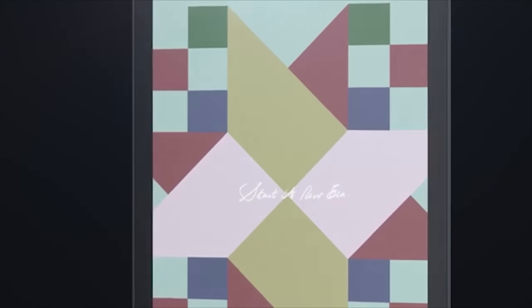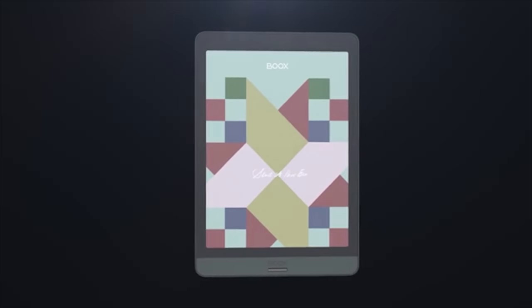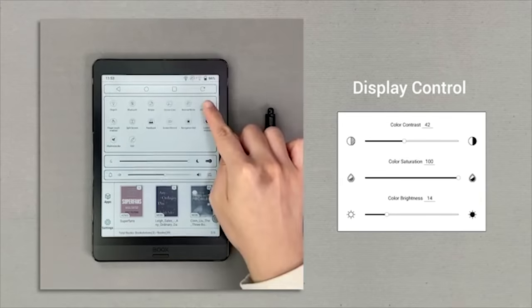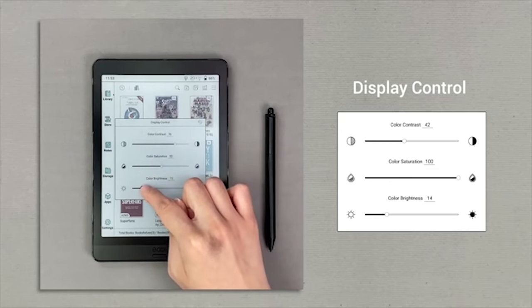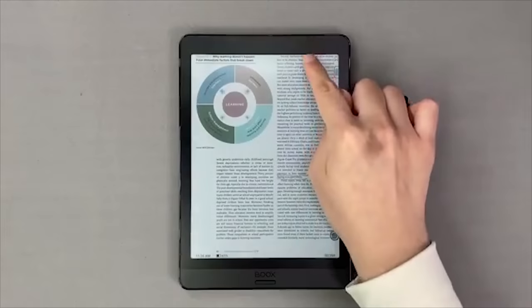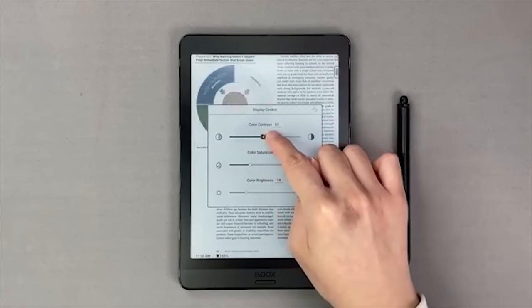Nova 3 Color can display 16 different grayscale levels for monochrome content and show 4096 different soft hues in total. You can customize the colors on screen with the Boox display control mode, separately adjusting color contrast, saturation, and brightness to fit different content. For example, when reading books with colorful charts, you can increase the color contrast to make the content more recognizable.